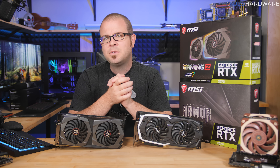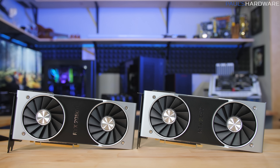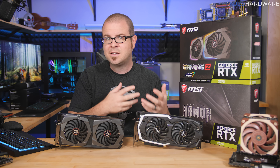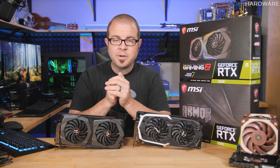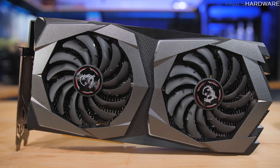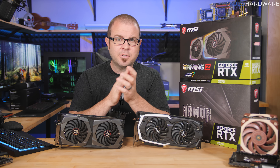Here is the Founder's Edition RTX 2070 — these are just still images because I do not actually have this GPU in hand. I do have the Founder's Editions of the 2080 and 2080 Ti, which Nvidia provided to reviewers at launch. But the Founder's Edition 2070s are supposed to cost $600, whereas the entry-level price for an RTX 2070 is $500. Nvidia hasn't sampled any Founder's Edition cards to the press, to my knowledge.